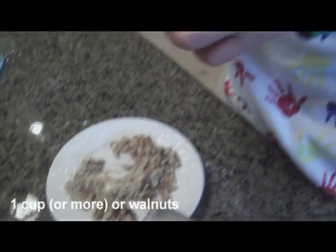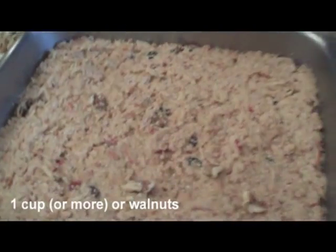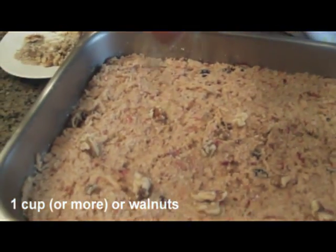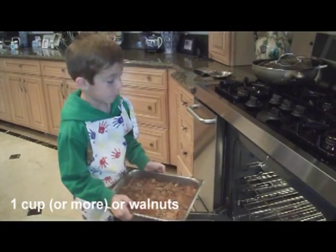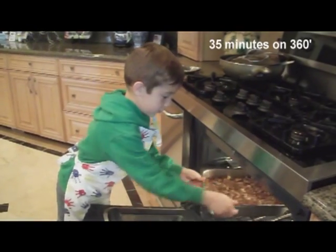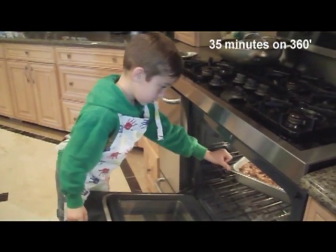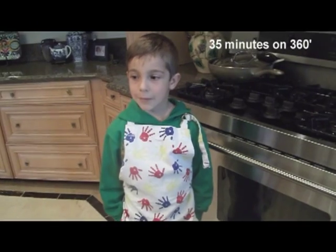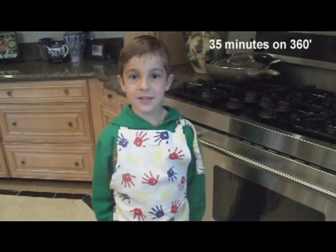Take some walnuts and put them on top. Put it in the oven. We're going to bake it for 35 minutes at 360.